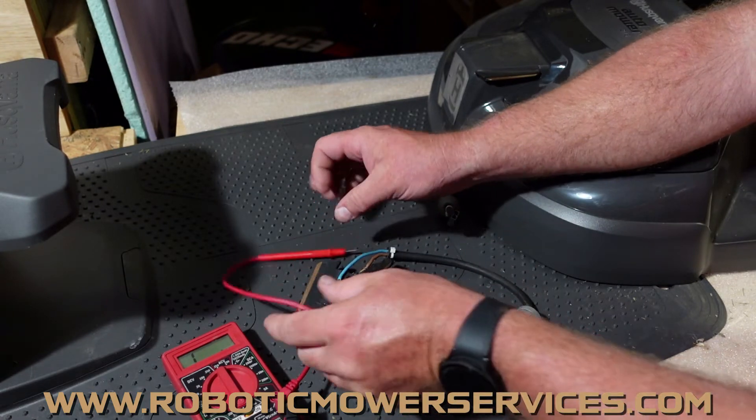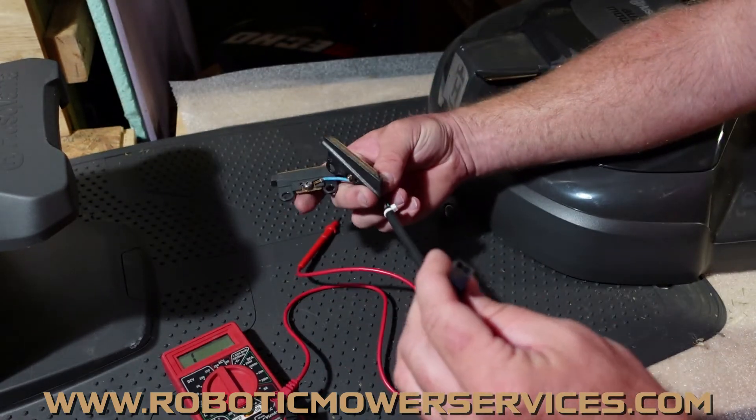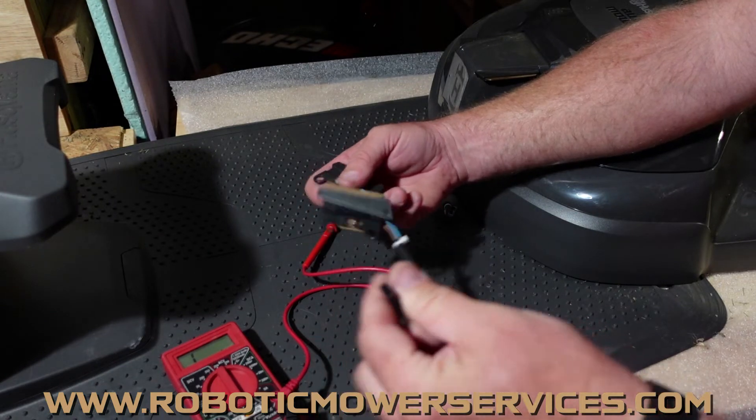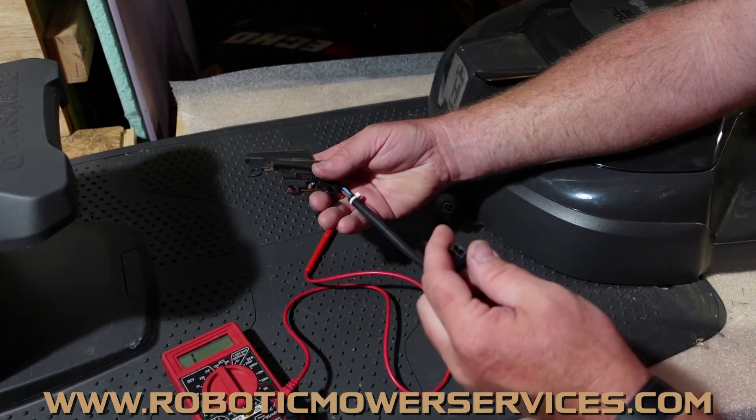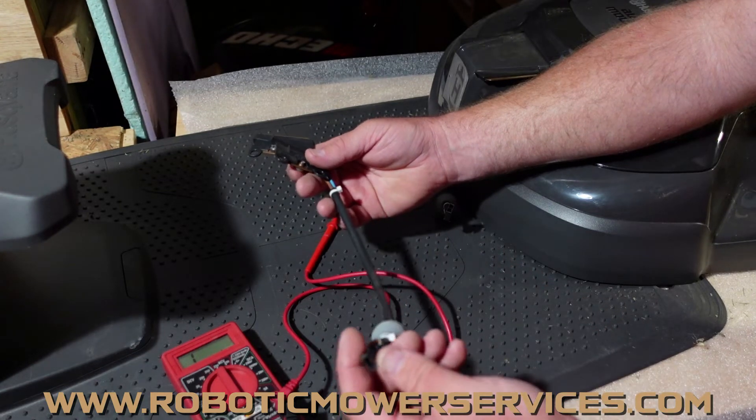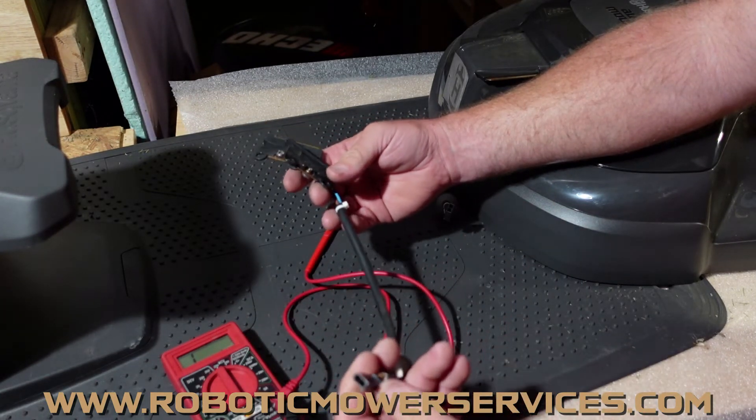But once you hit that point where your resistance gets too high — to where it starts to melt like this one did — then you're done. You have to replace this harness. You also want to check the connector on the harness inside the mower, inside the chassis. If it's melted, you're going to have to replace that too.